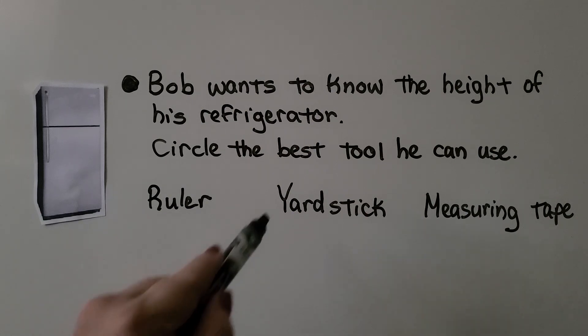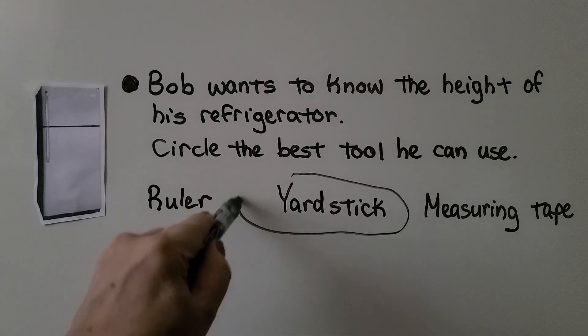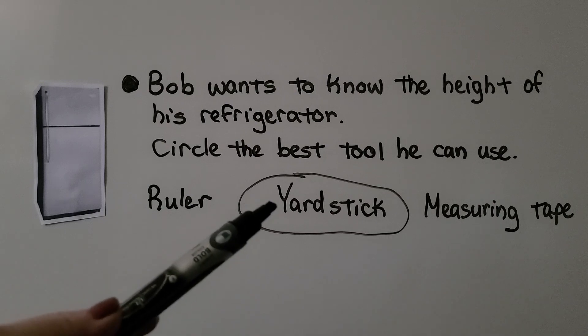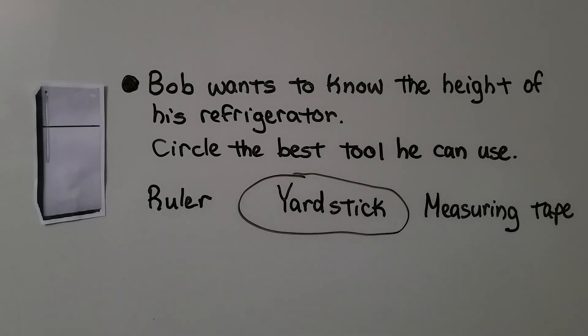If you said yardstick, you're right. To measure the height of this refrigerator, a yardstick would be the best tool. If he uses a yardstick, he might only have to make two measures. If he uses the ruler, because it's only 12 inches, he'd have to make many more measures. So the best tool would be the yardstick — he would only need to make a couple of measures.